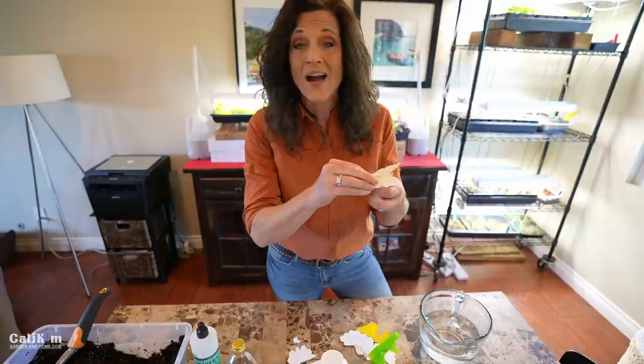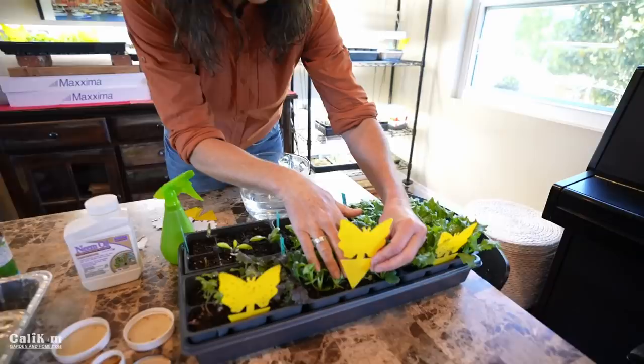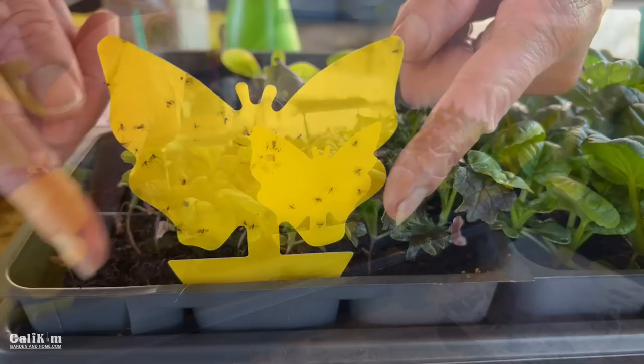Number five and one of my favorites: sticky traps. These things are amazing. When you get those occasional fungus gnats flying around your plants, they stick to these little traps. Fungus gnats are attracted to the color yellow, and these look kind of cute in your plants too. They come in all kinds of different shapes — just put them around your seedlings and the gnats stick to them and can't get off, just like you can see right here.